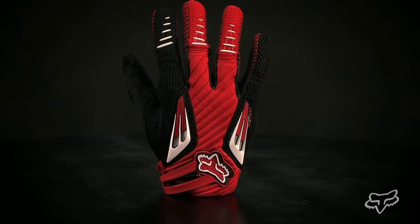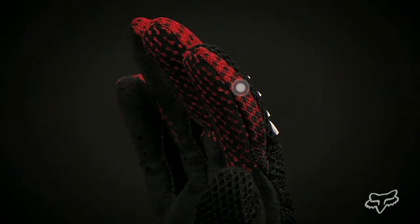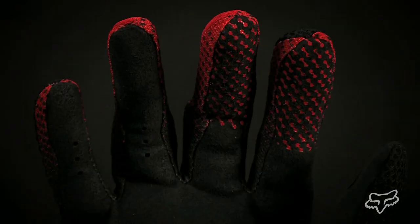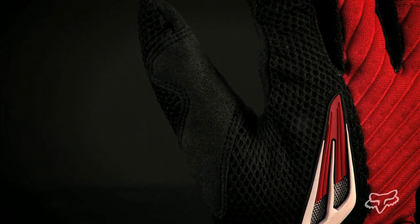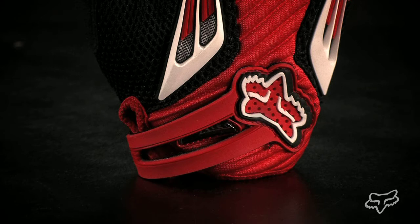The Fox Platinum Glove features Singlaire Chlorino Palm, which gives a rider a close connection to the bike. Lycra gusset finger material provides enhanced breathability and comfort. Chlorino reinforced thumb offers excellent durability and coverage. Silicone gripper on the fingertips provides excellent lever control. Dimple mesh light preen top of hand construction enhances airflow and mobility, and a hook and loop wrist closure with TPR logo.